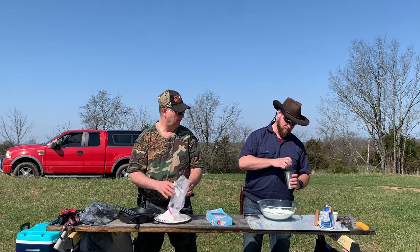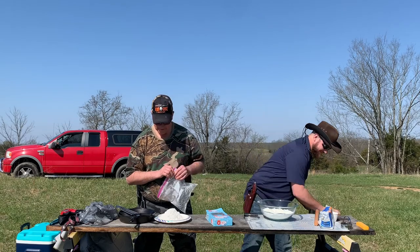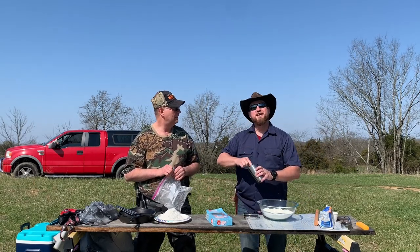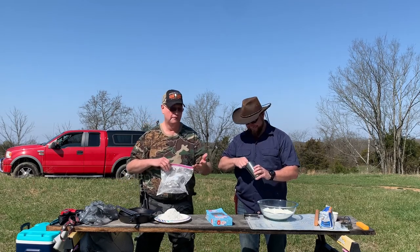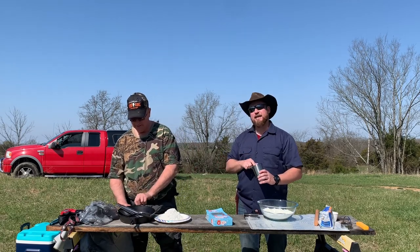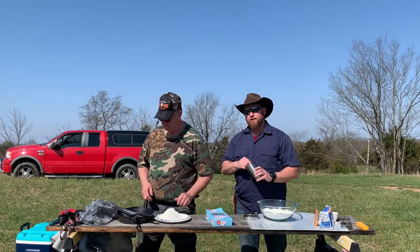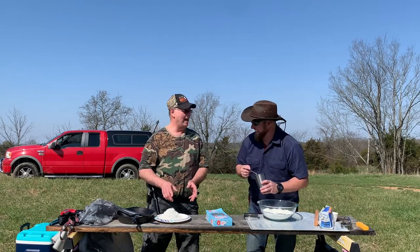How come you brought all the fancy stuff? I need every advantage I can get. I just brought a simple old paper plate. Don't let him lie — he forgot his equipment. He came across these paper plates in nature; they just grow randomly out here.